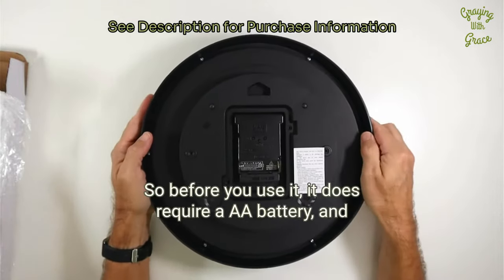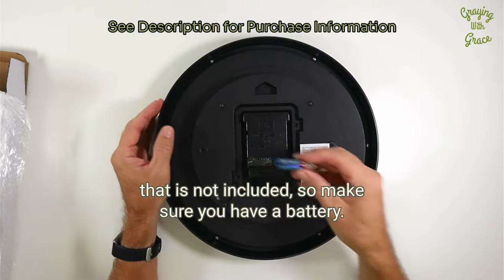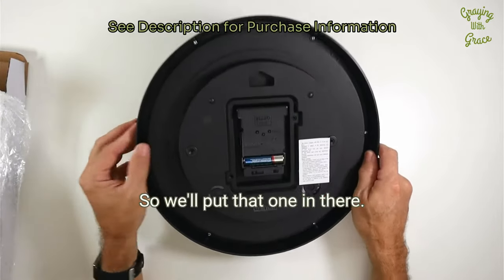Before you use it, it does require a AA battery and that is not included, so make sure you have a battery. I've got one here, so we'll put that one in.